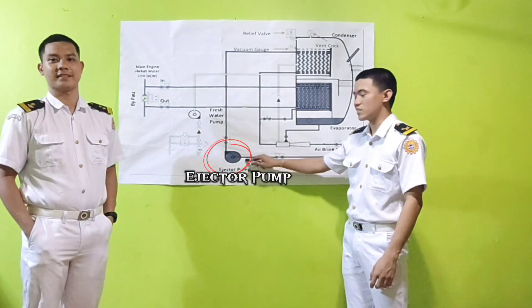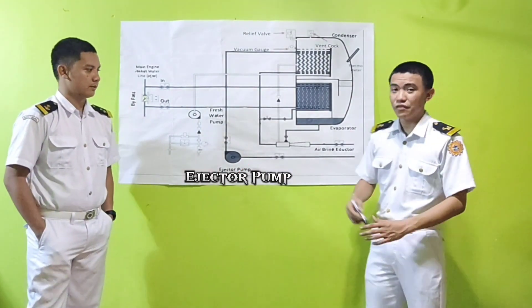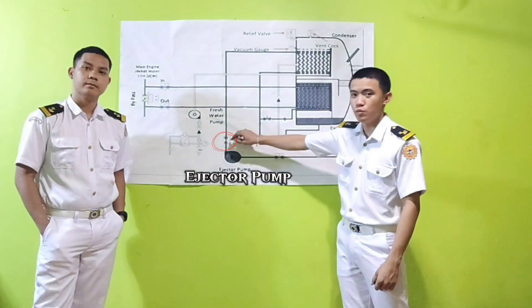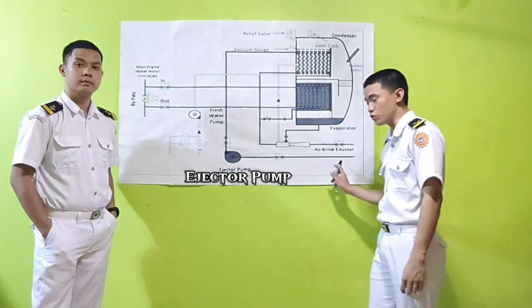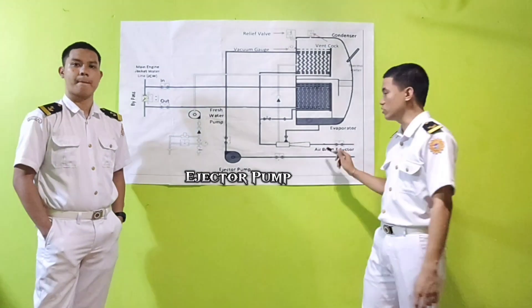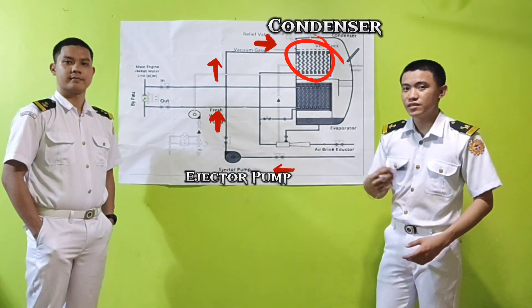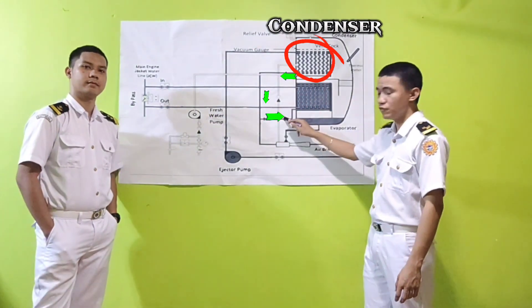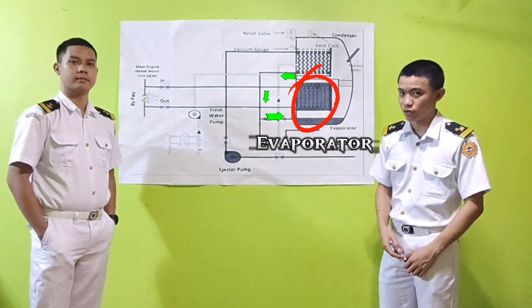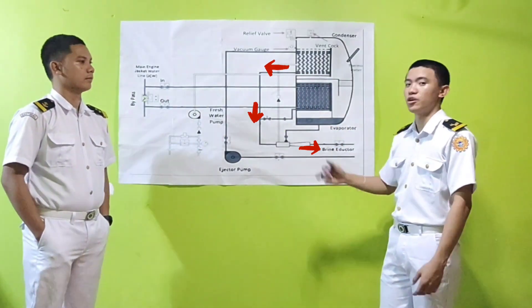The ejector pump sucks sea water from the sea chest. At this point, these two main bulbs are open. At the moment that the ejector pump sucks sea water, the sea water will automatically discharge to the condenser. Some sea water in the condenser will be trapped and entered to the evaporator, and other portions will be discharged overboard.